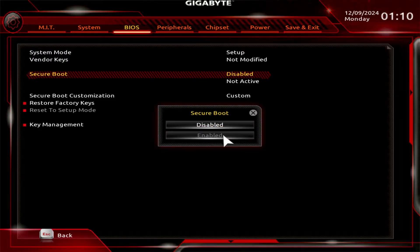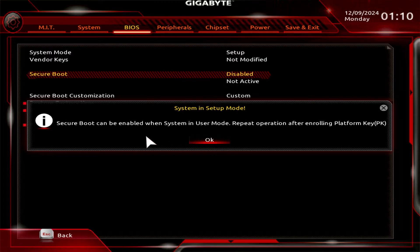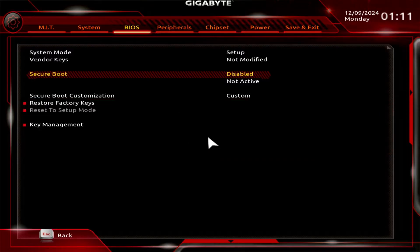When you try to enable it, you will see a warning message. To resolve this, change the Secure Boot customization to Standard and install the default keys.